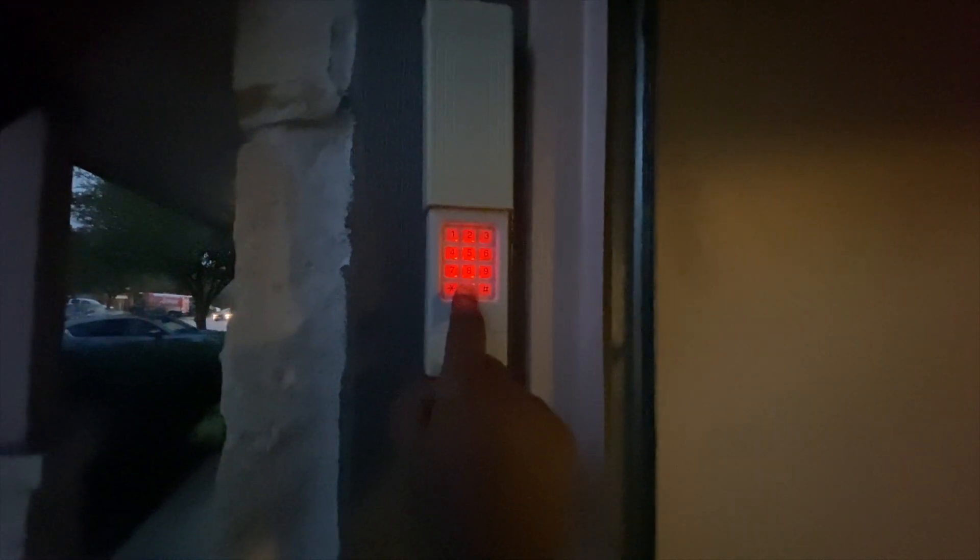Let me enter 1-9-5-0-0 to test it. As you can see, the keypad is connected successfully and it's opening and closing the garage. I gave it the code 1-9-5-0 and it's working.